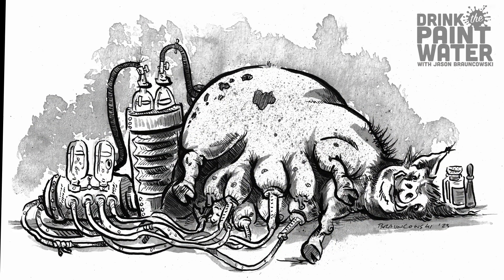Here we have the final gigantic milking sow. Why don't we drink pig milk? There has to be a reason — if you know, let me know in the comments. If you enjoy content like this, make sure you subscribe. Pop over to drinkthepaintwater.com and hop on my mailing list — I send out weird stuff, discounts, shop updates, and all kinds of great things. Thanks for watching!